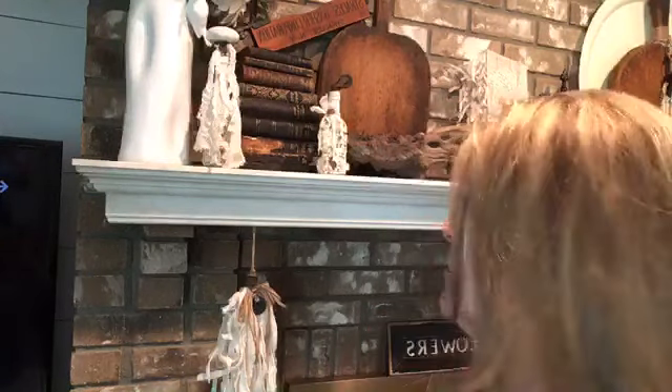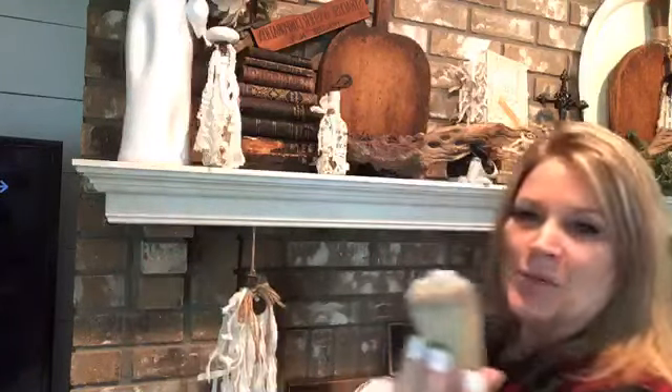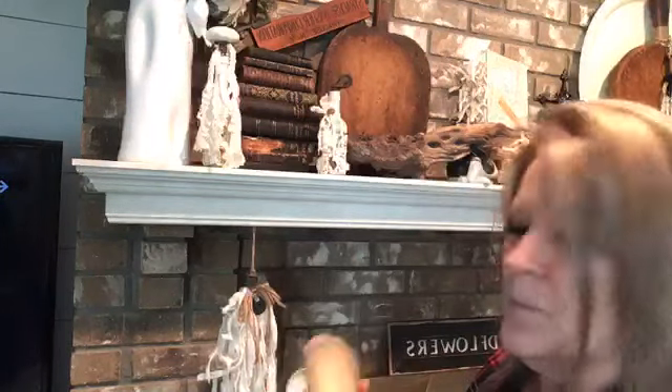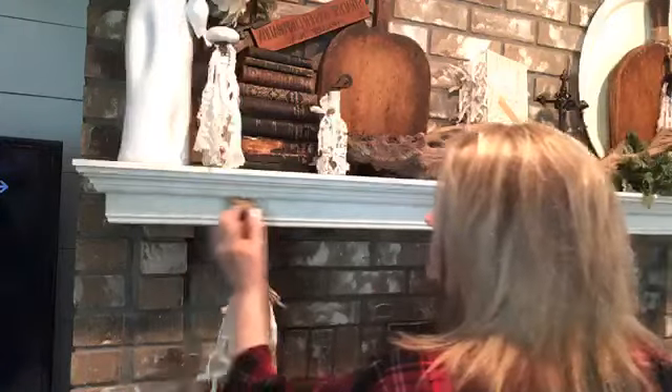I don't even know what this one's called — Jack Richardson. I just grabbed one. I've got so many. We used to sell them at the shop. I don't know that I have any left for sale. So I put some wax on here — you can see not a lot.